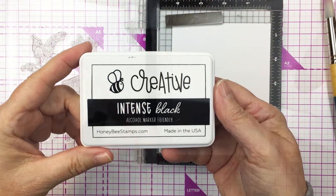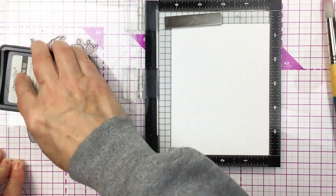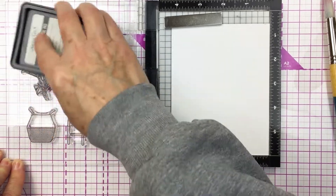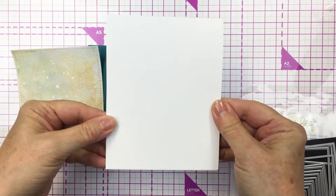Now I'm going to stamp out my images with my Honey Bee Stamps intense black ink. I'm stamping that out using my Mini Misti onto some white Neenah cardstock, and I'm going to color those with Copic markers off camera.